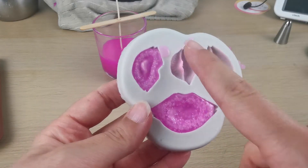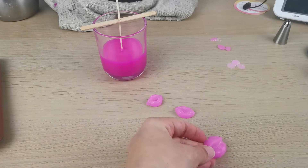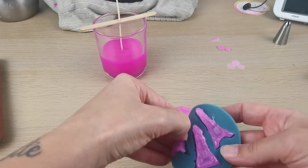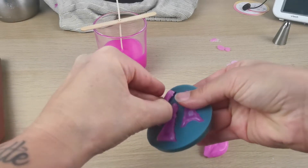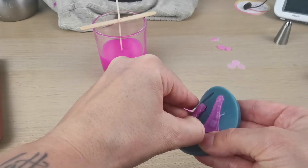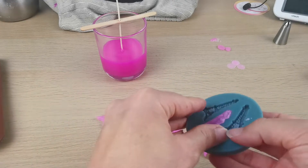So I'm taking out my lips — that sounds weird — and now I'm taking out my Tour Eiffel tower. Guys, if you're new to my channel, hello and welcome! Don't forget to like this video and leave me a comment. Let me know if you like this candle, if you're going to make it, and if you like the pink or think it would be better as a lighter pink.